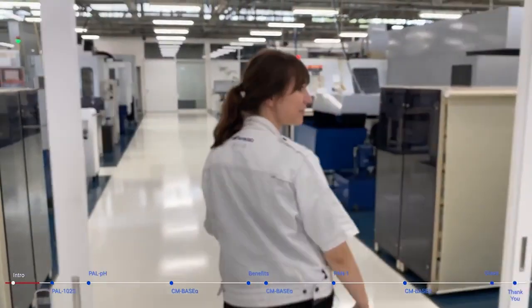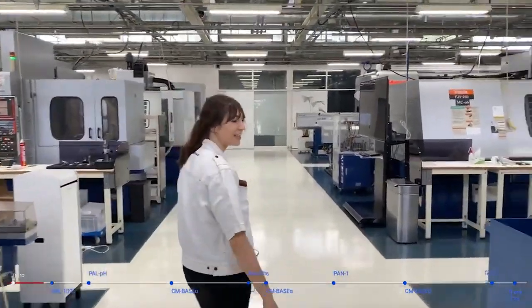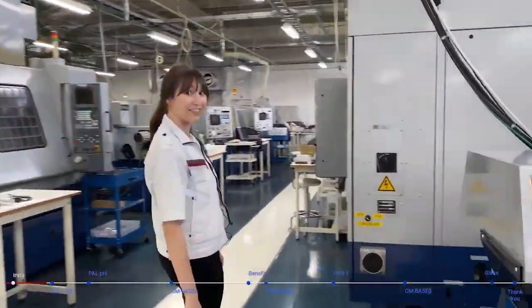It's a little loud in here, so bear with me. Here's all of our machines and we'll be measuring on this one.